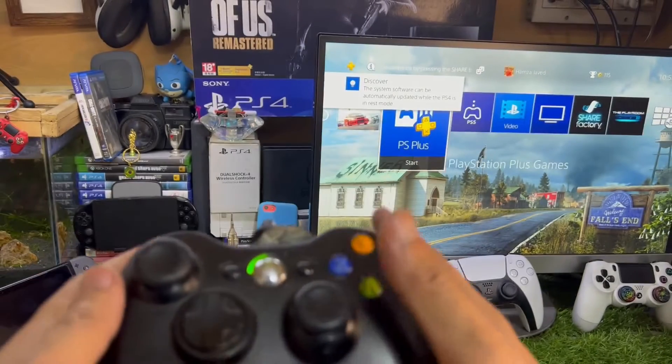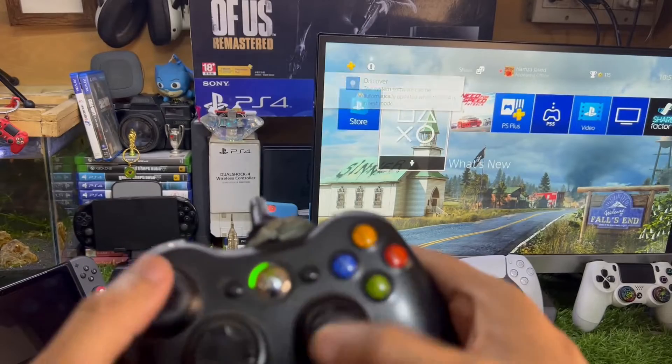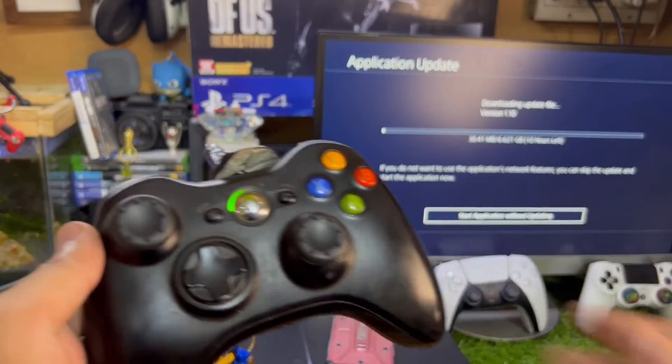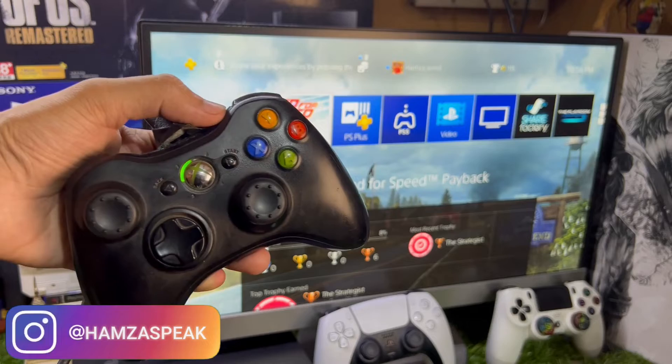You can see this controller works perfectly fine. You might see some mapping-related issues, but other than that I didn't see any input lag or input delay. This controller works perfectly fine with the PS4. I hope this to-the-point demonstration is helpful for you.